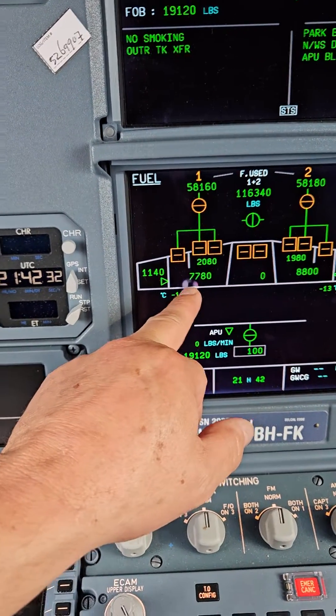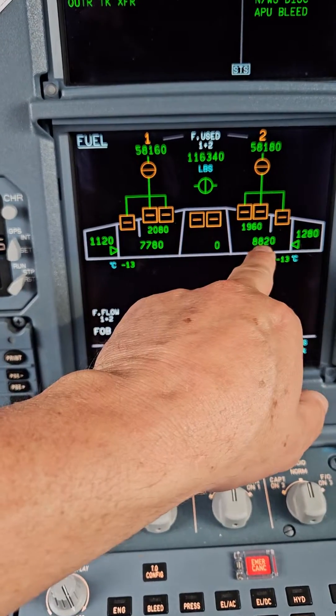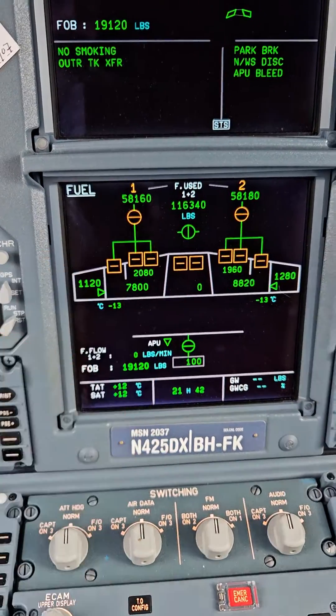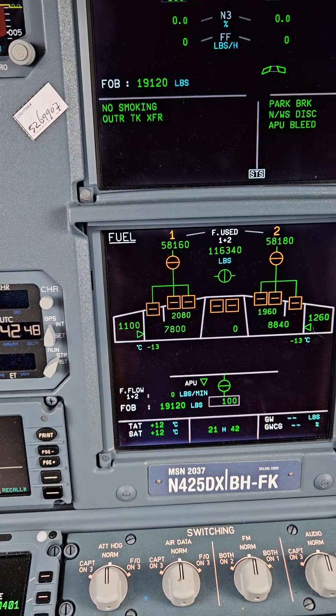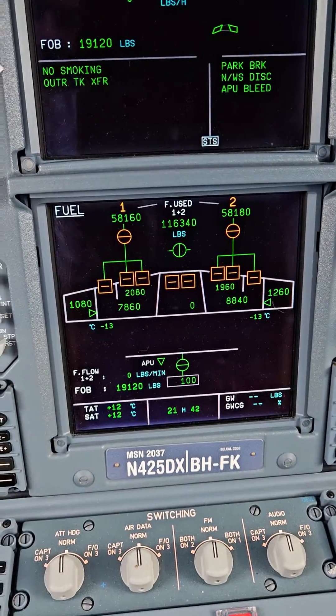We've got our inner tank on the left side, an outer tank on the left side, inner tank right side, outer tank. This airplane is an A330-900 NEO, so it has a center tank. And then I was talking about that tail tank in the tail for a change in the center of gravity — that's called the trim tank right there.